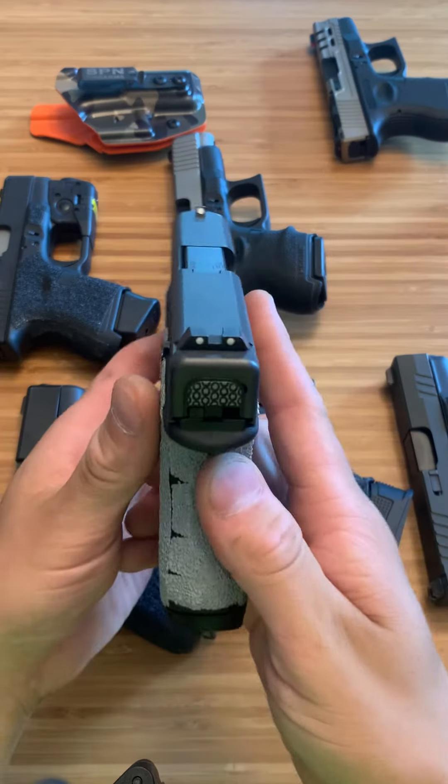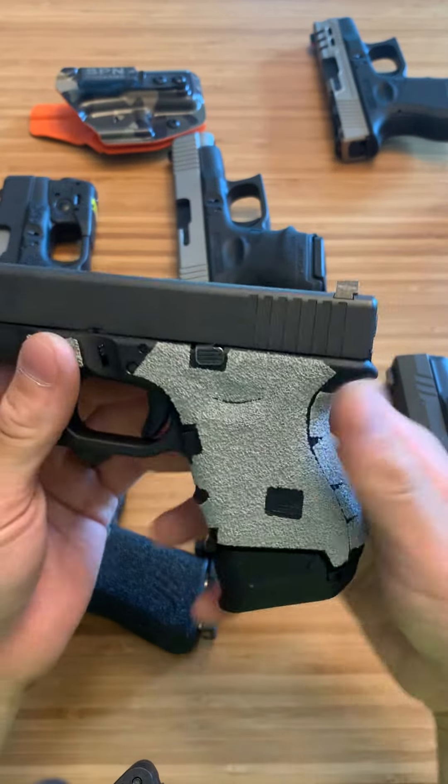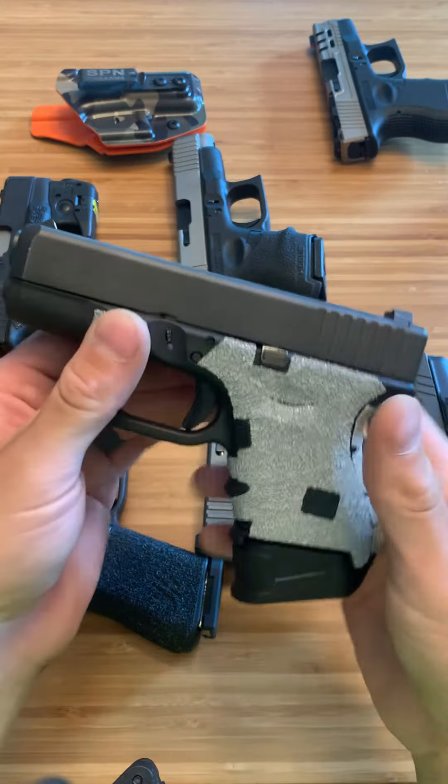These right here are just some cheap Tritium 3-dot white sights. I like them, they're decent — they're better than the Glock plastic sights, but nothing special.